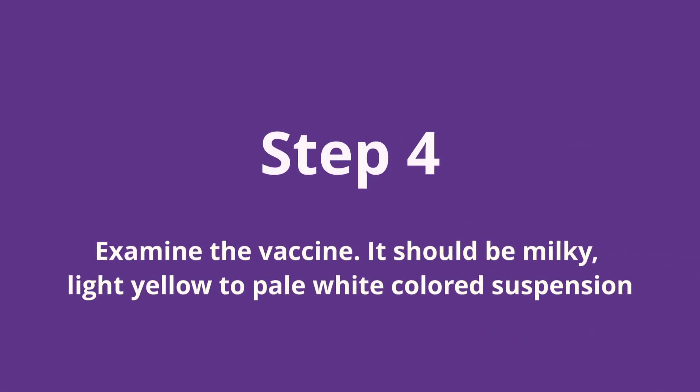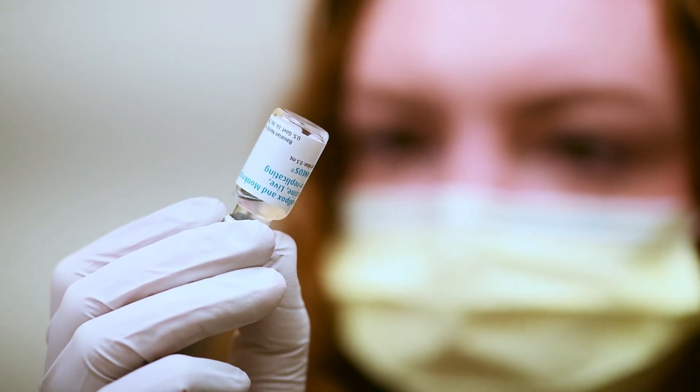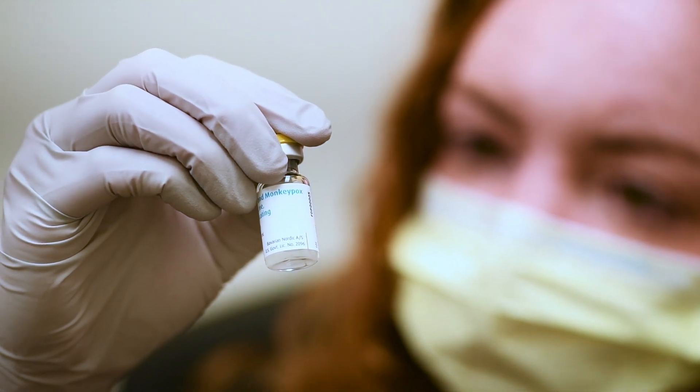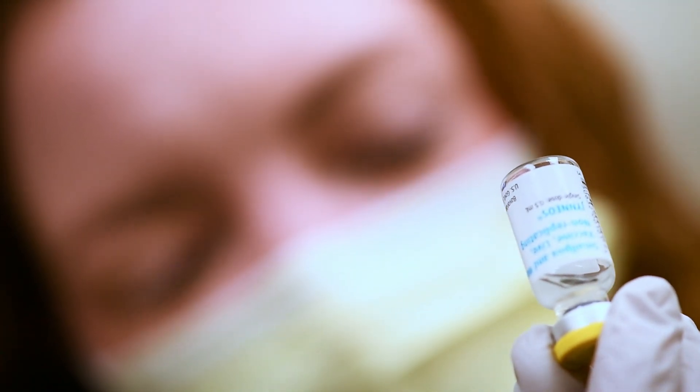Step four: examine the vaccine. It should be milky, light yellow to pale white in color. Do not use if the vaccine contains other particulate matter or is discolored. Please notify your clinic manager and waste the vial according to your area's policy and procedure. Once a vial has been wasted, you will need to document this in your team's designated area for waste.